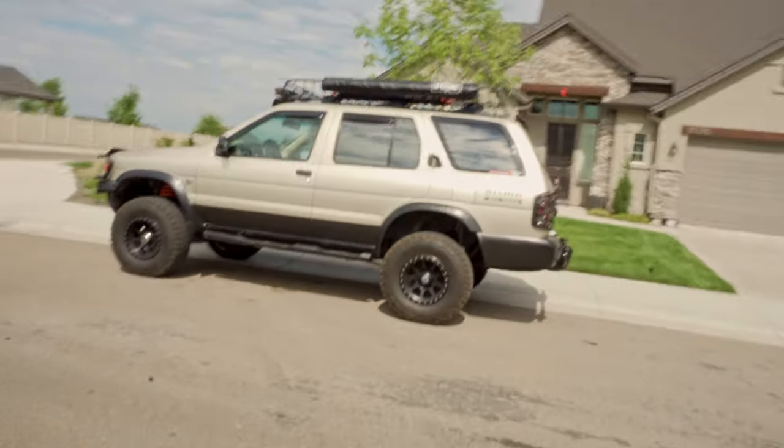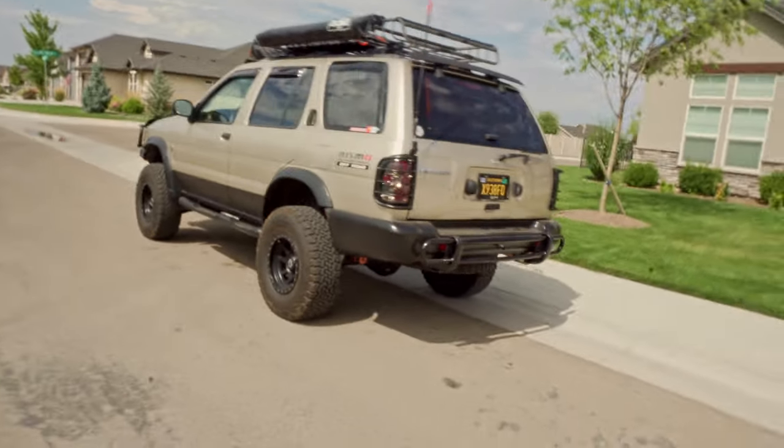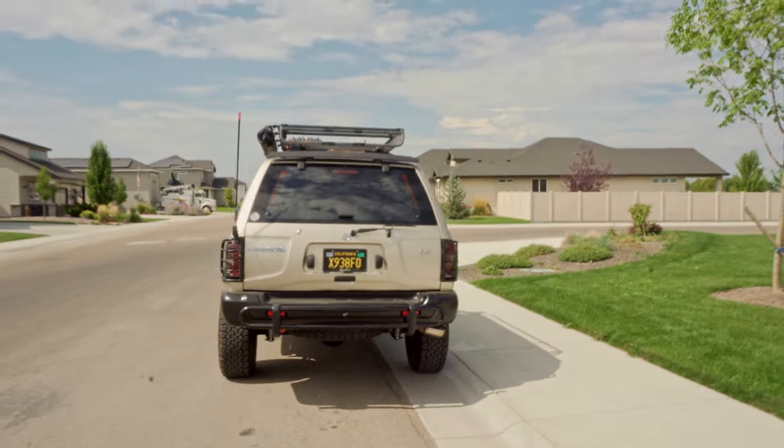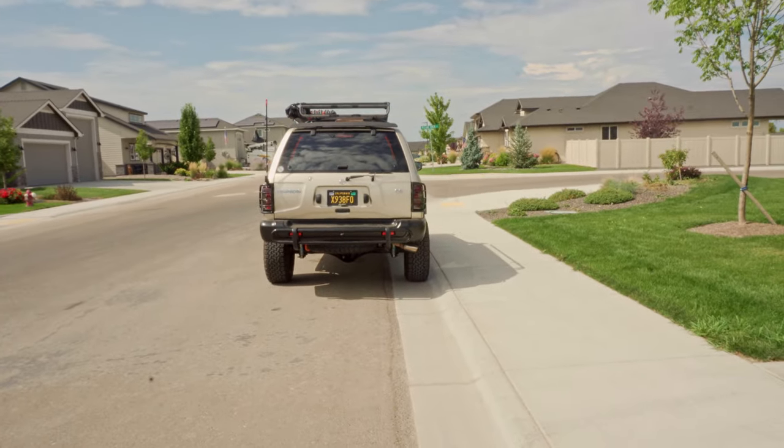So that's this video on this R50. Thank you guys so much for watching — let me know what you think of it. This is definitely one of my favorite builds. I'm glad you could come up to Idaho and we could get that locker in there. Thanks for watching, guys.